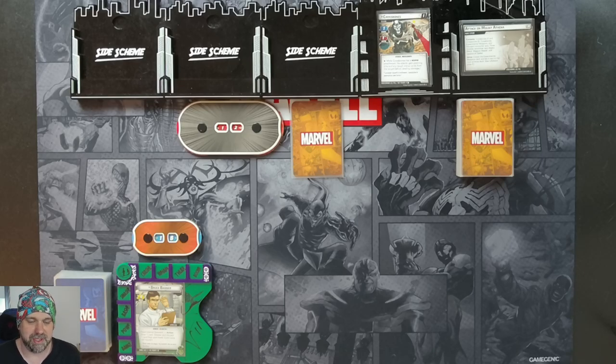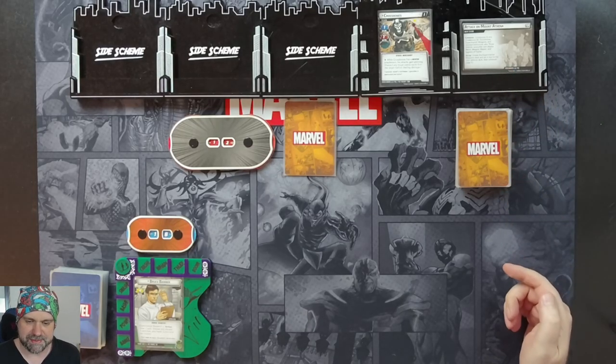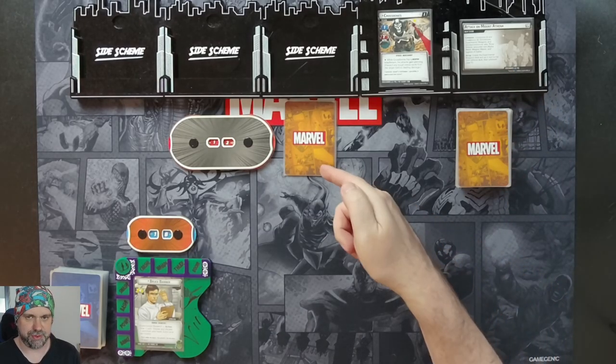So that's the deck we're going to be doing — it'll be in the description. We'll see how it goes. Let's go through the setup for Crossbones. We create the experimental weapons deck and set it next to the main scheme, which we've done here.